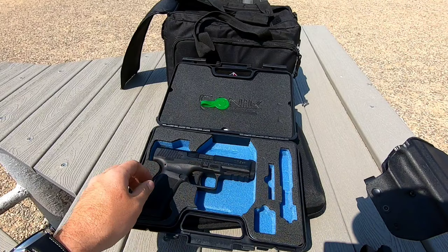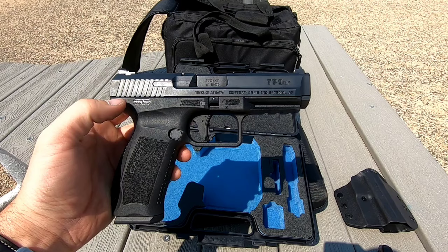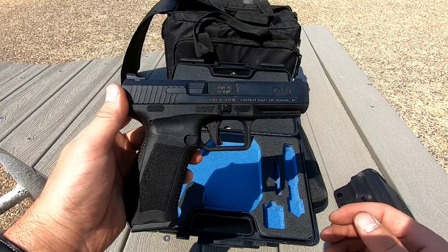Now the gun. I'm going to go over some of the specs — barrel length, the slide, slide length, sights, the grip, the trigger, the magazines — and we'll kind of get into the nitty gritty and find out about all the nice things about this gun and go from there.